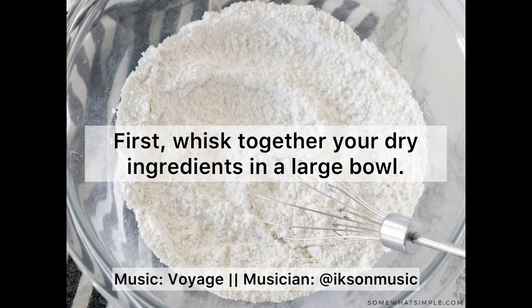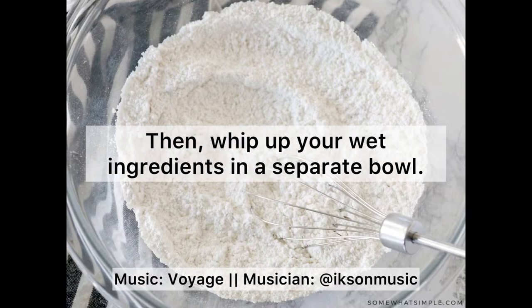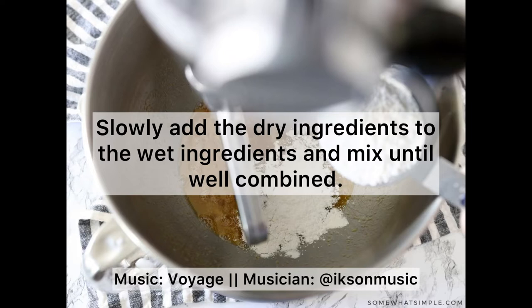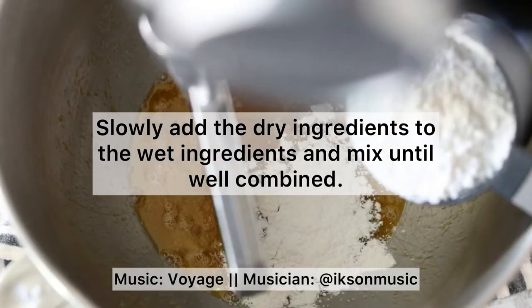First, whisk together your dry ingredients in a large bowl, then whip up your wet ingredients in a separate bowl. Slowly add the dry ingredients to the wet ingredients and mix until well combined.